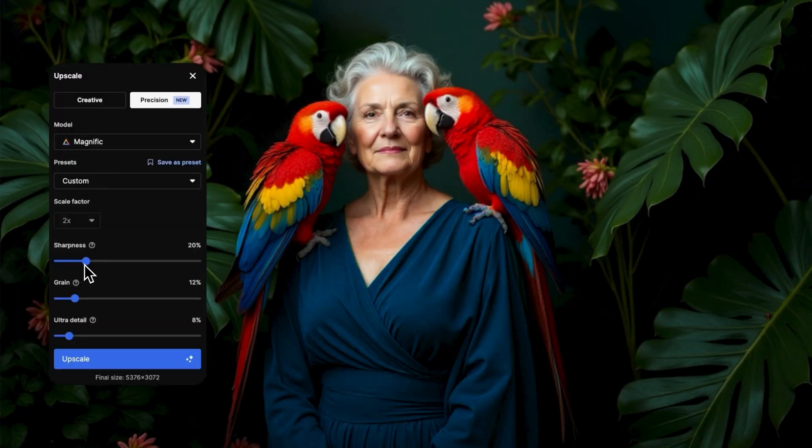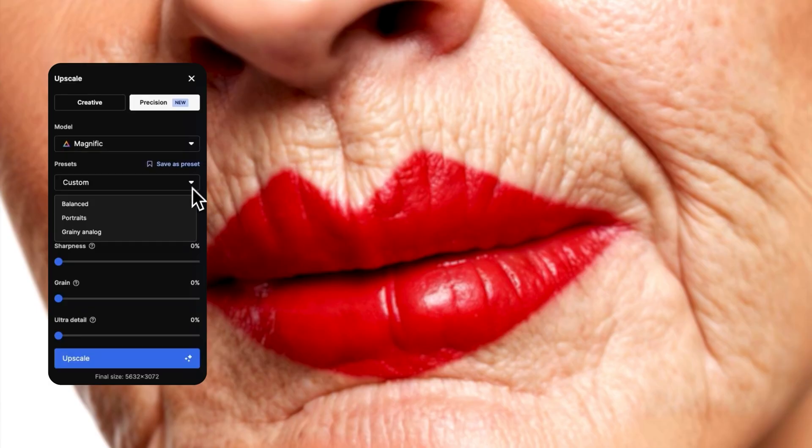But there's more to explore if you want to push things further. For a vintage look, add grain to achieve that timeless classic texture. And for portraits and skin, keep it realistic with fine precise details.